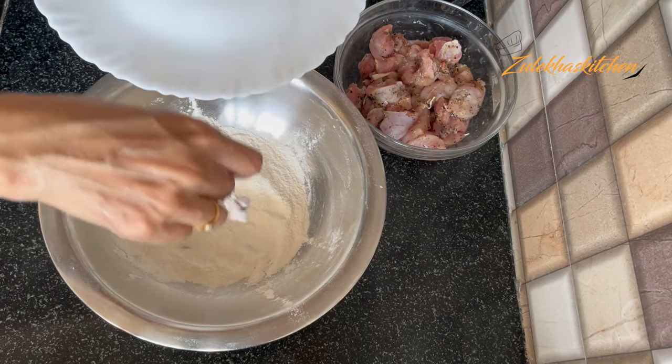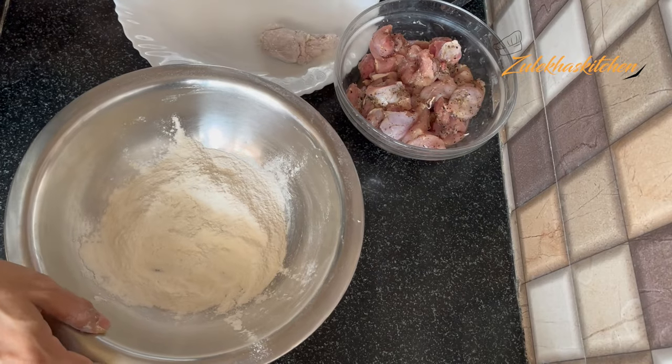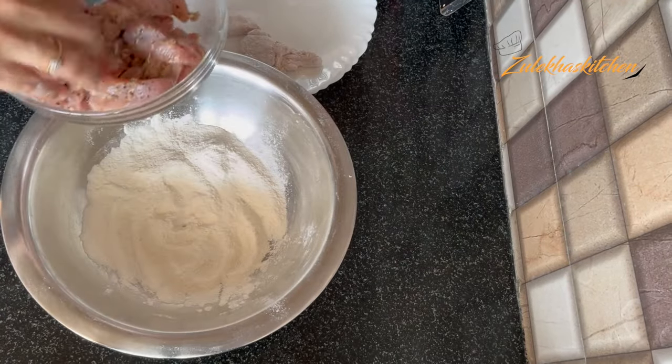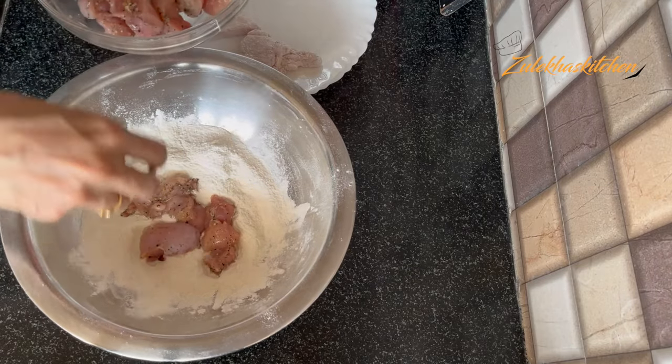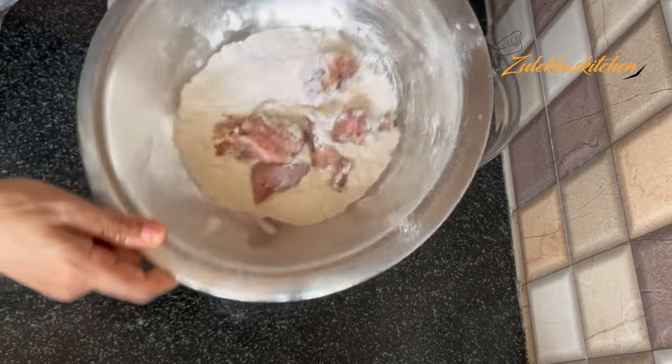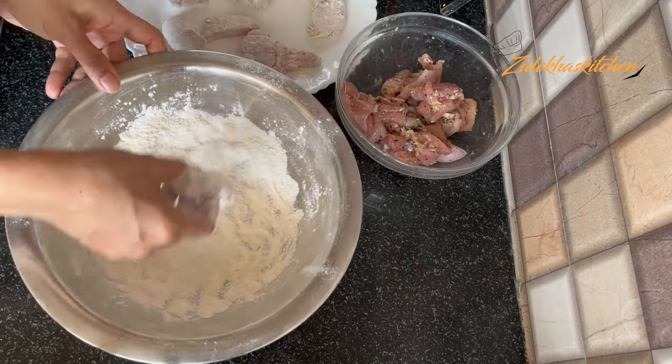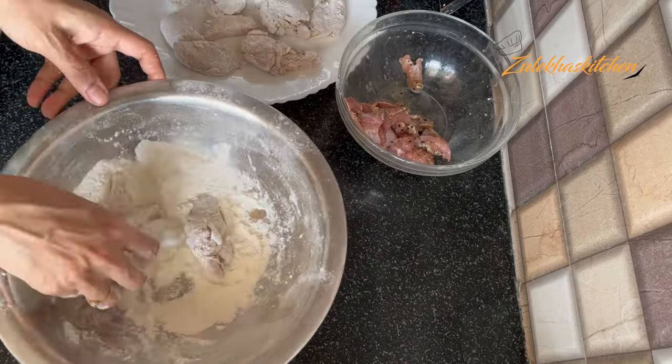Now add the spices to the chicken pieces. Coat it well — you have to coat each piece properly. You can coat them a few at a time, 3 to 4 pieces, and mix them well so each piece is fully coated. Do this in batches to make sure they are all well coated.